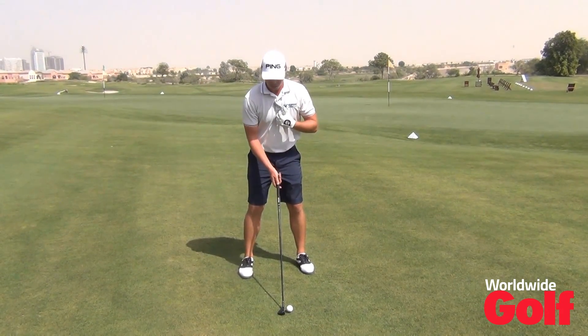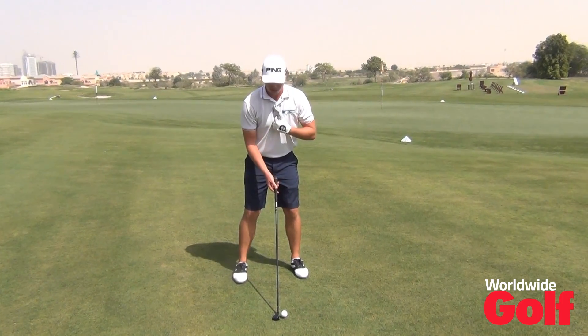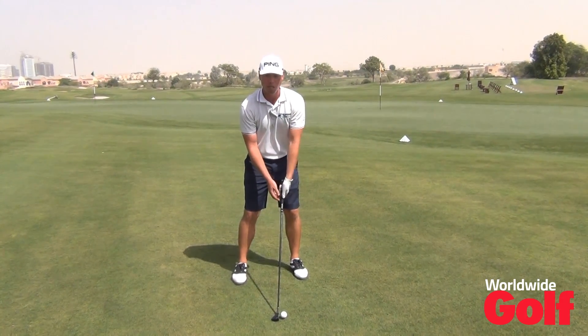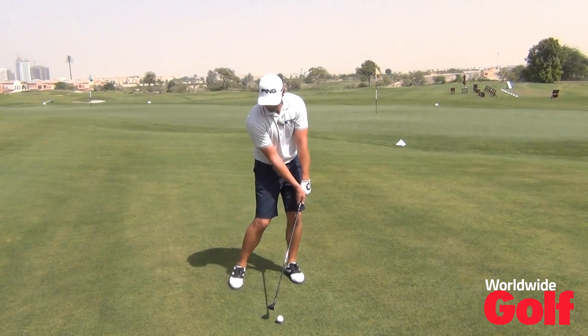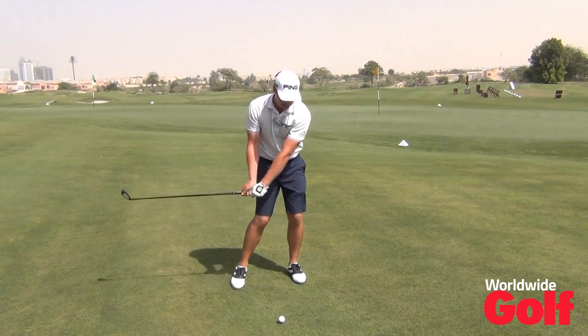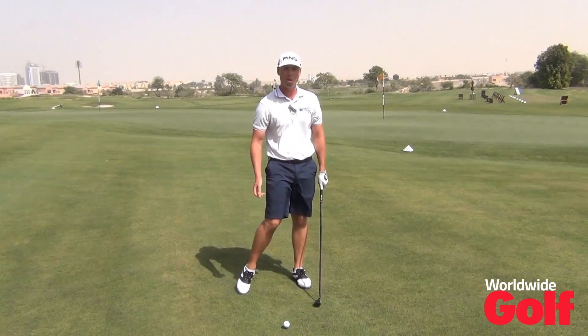The second step is I'm going to place myself in what I perceive to be my normal ball position, but all I'm going to do is angle my upper body, my sternum slightly forwards and my hands slightly forwards at address. Effectively that means I'm coming in that little bit steeper onto the golf ball with a little bit less loft, and then the last thing is just to feel that the club is coming down nice and low through the ball.